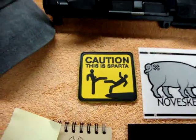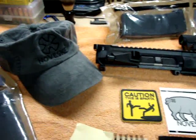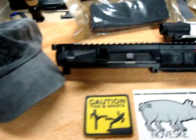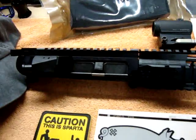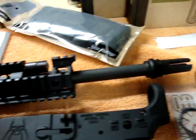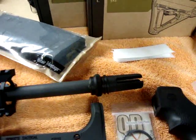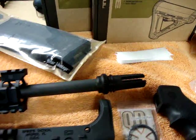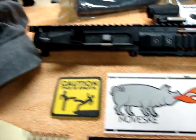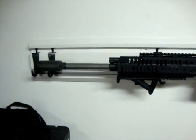Hey guys, it's Johnny C308. I want to do a quick video on a couple of uppers that I'm building for some friends. They're both Noveski uppers, 16 inch with the switch block, and the 51-tooth AEC flash hider for adding a suppressor later. Very impressed with Noveski — it's also what I have for my Black Rain.